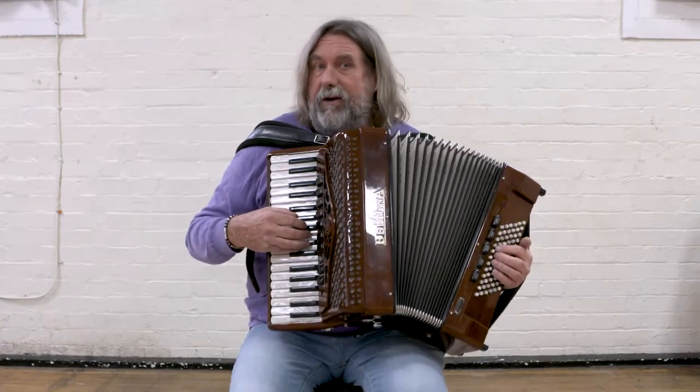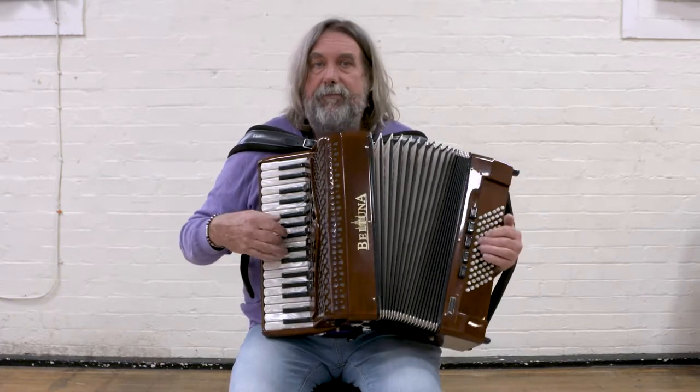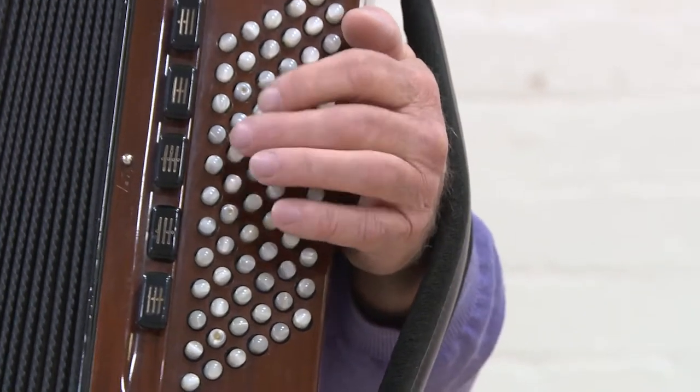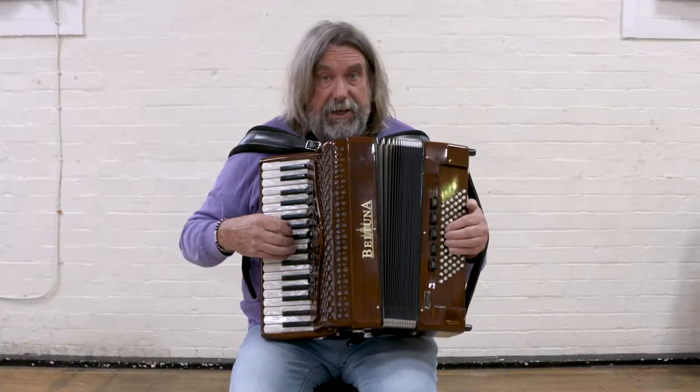I'm going to use a fifth note as well — it's part of a G major chord, and that will also work the same way. I'll play the two together.